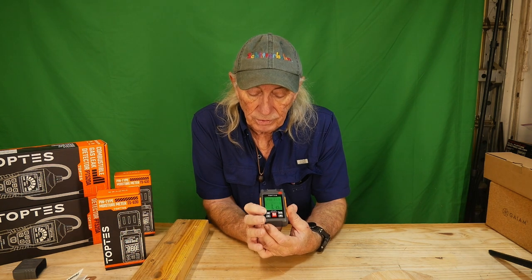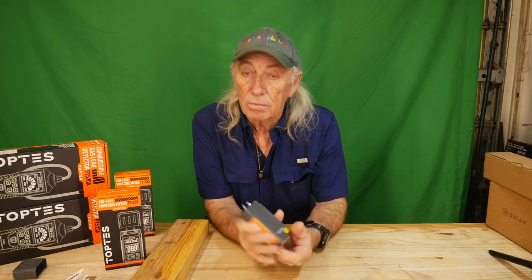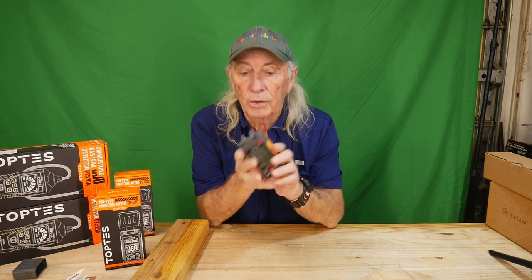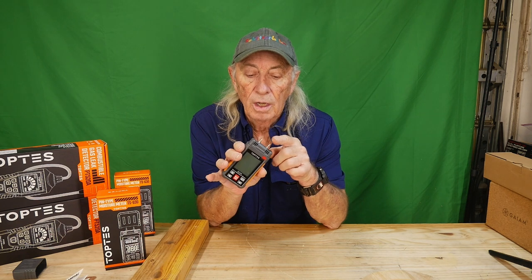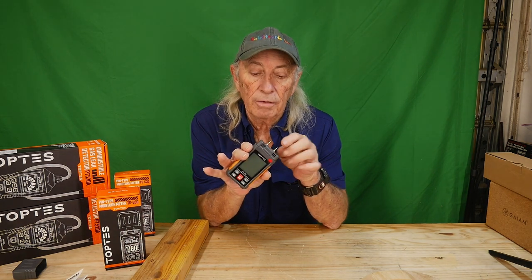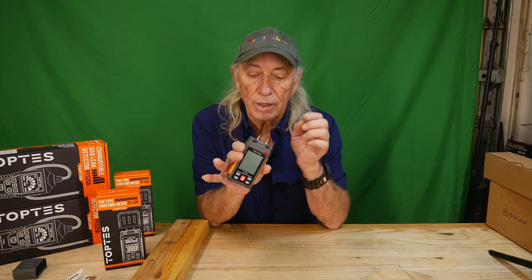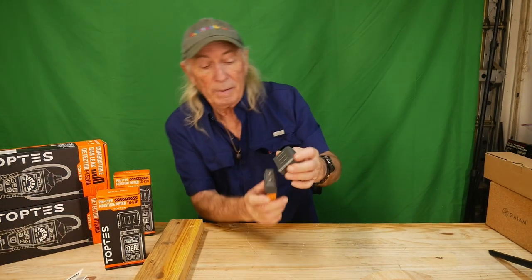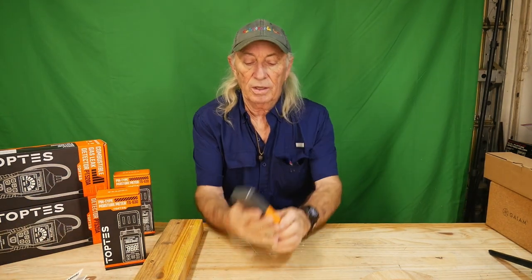Having a moisture meter around is pretty cool. It runs on three AAA batteries, which are included with the package. You also get a spare set of the little probe tips, so when these wear down or get bad you can replace them. It even comes with a little wrench so you can take them off and replace them.